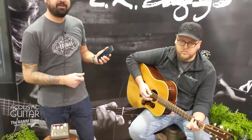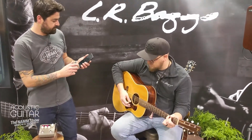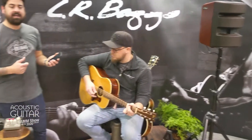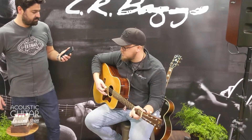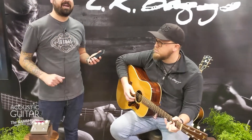Here's just the Element Under Saddle pickup in this Bourgeois. And now I'm going to bring in the voice print. I'm not sure if it's being picked up on camera, but there's much more of the wooden quality — the actual natural response to that guitar — versus what the pickup sounds like.